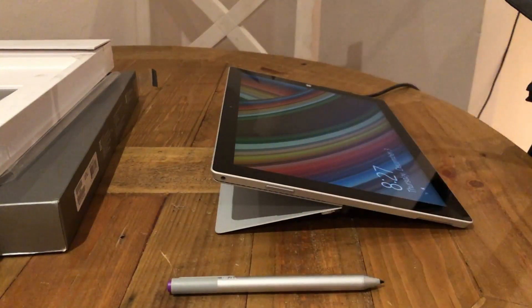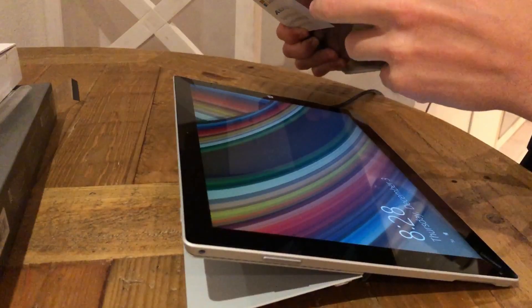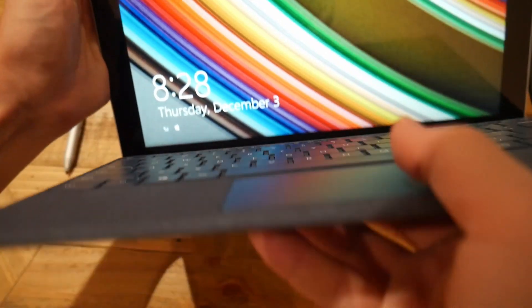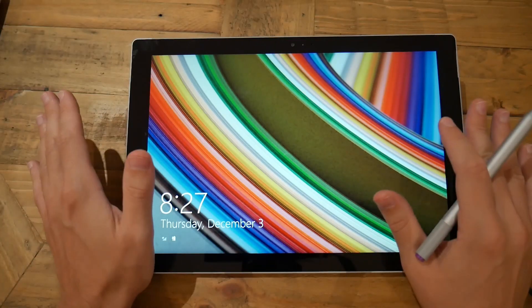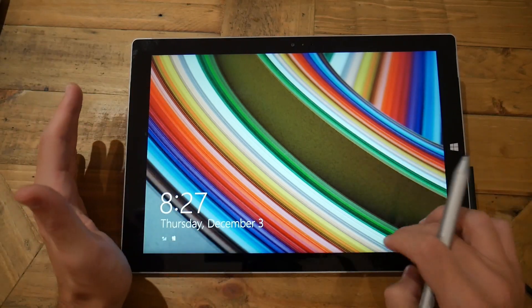There's nowhere for the pen to magnetize to, but that's okay. Let's just grab our keyboard — magnetize together. Look at that, like it was made for it. And what we'll do now is upgrade this from Windows 8 to Windows 10 and see how this thing fares in 2020.